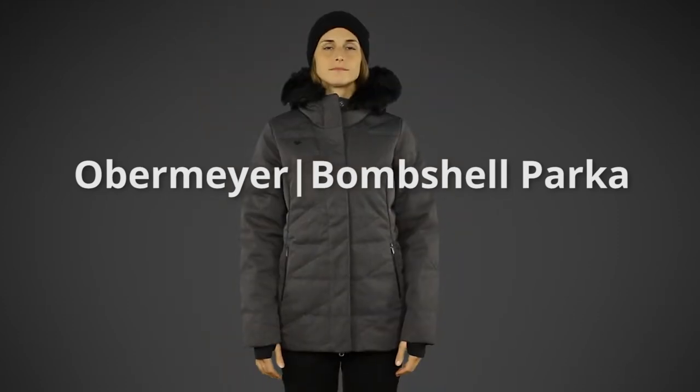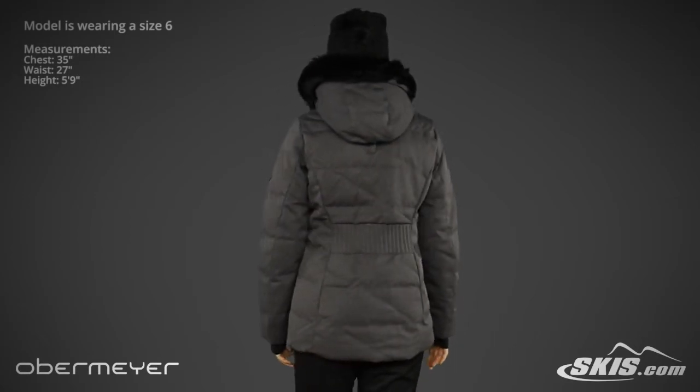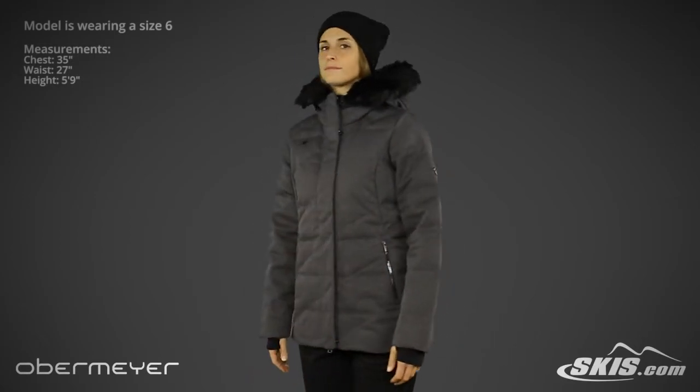The Obermeyer Bombshell Parka is made from HydroBlock sport material, insulated with 600 fill down, and rated to 10K waterproof breathability.